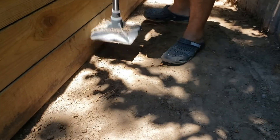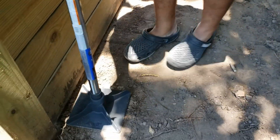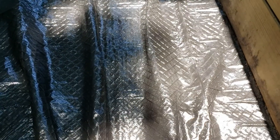What are we doing now? We're tamping — this just helps smooth it and flatten it. Now we have garden fabric here; we're just gonna go ahead and lay it down, and that's gonna help with weed control.